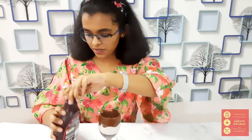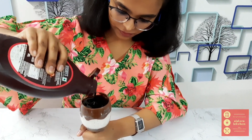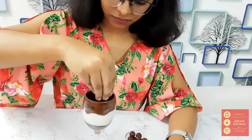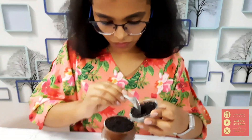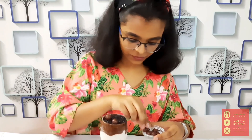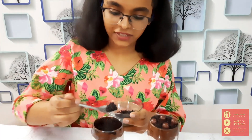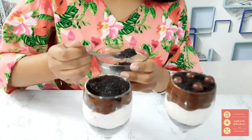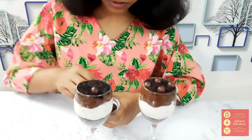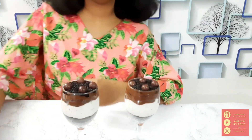For the toppings — which are totally optional — first of all add some chocolate syrup, then sprinkle some chocolate sprinkles, and let's top it off with some chocolate balls. I've made another glass of mousse in a similar way and now I'm going to decorate it with chocolate balls as well. And yeah, it's ready.